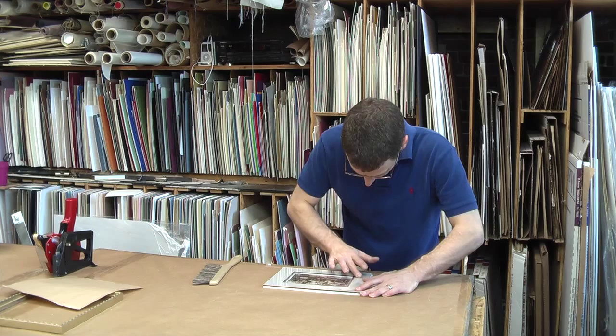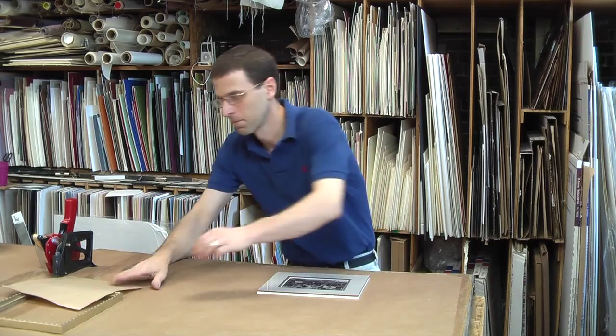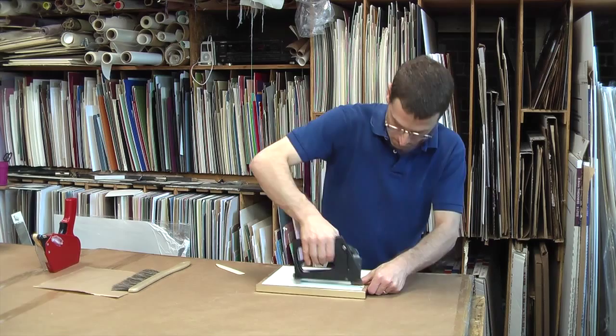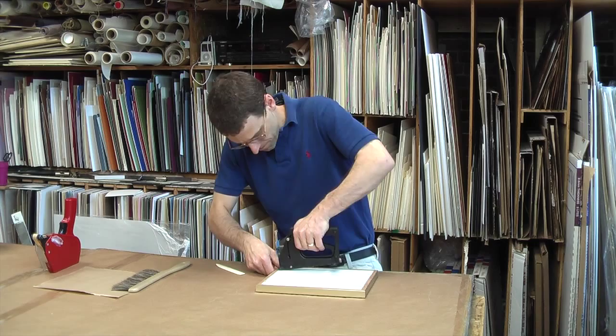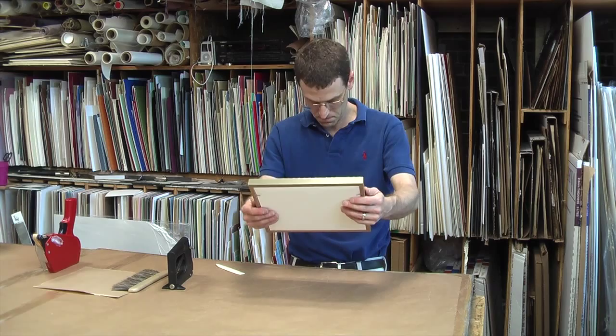Once I have it clean, I then put the frame around the artwork and inspect it again. I put a few fasteners in the frame to hold it together while I check to make sure it's clean. If I find any dust I must take out the fasteners and clean it out. We take the time to make sure that all the dust and lint is out from inside the frame. This process can take over an hour depending on the picture being framed, but it's well worth it.